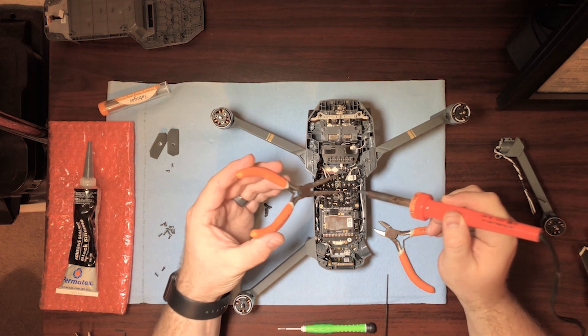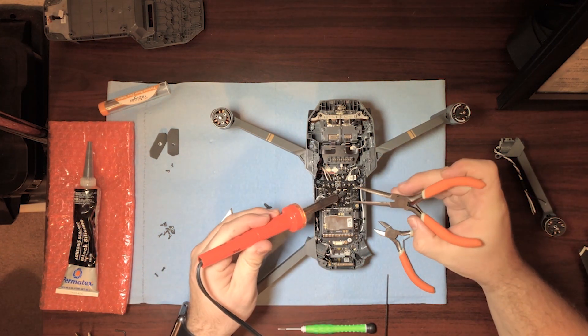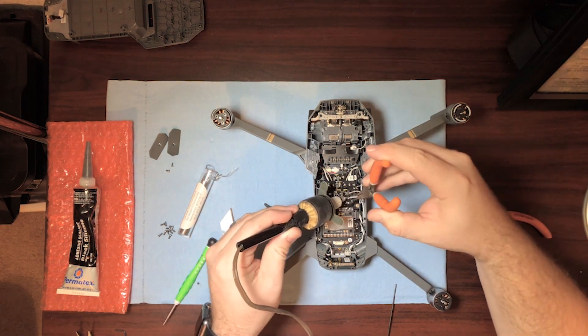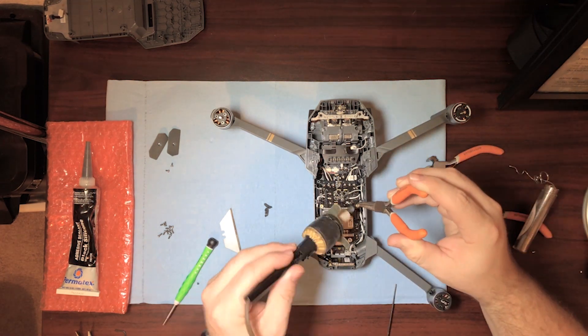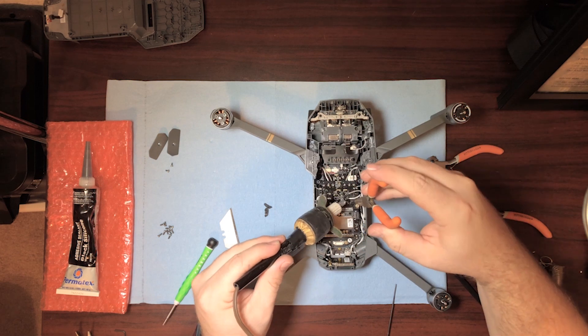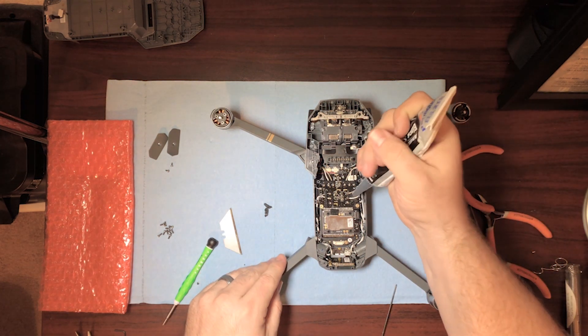I'm going to desolder these little wires here real quick. You want to be quick — you don't want to put a ton of heat on these. I actually had to end up switching to a different old school soldering iron; that other one I think actually broke. We're going to make it work. Then we're going to take the silicone and just lay a bead just across it like they did.